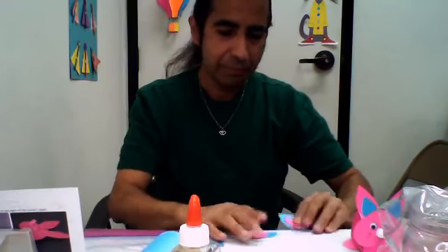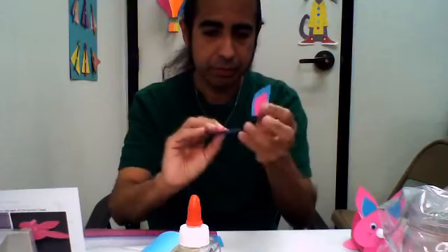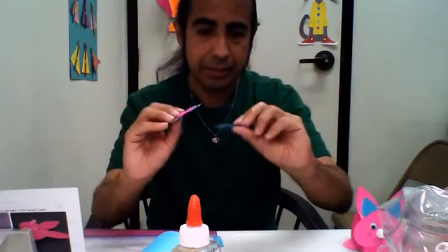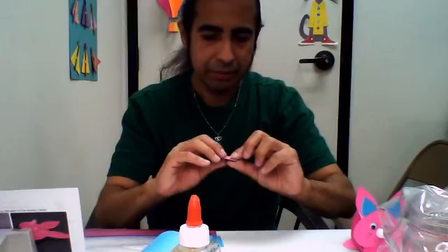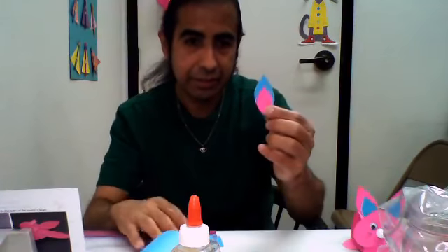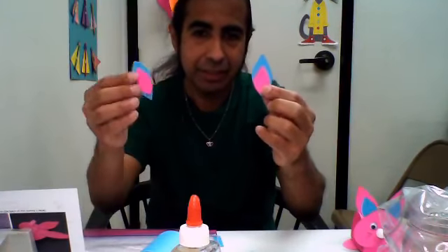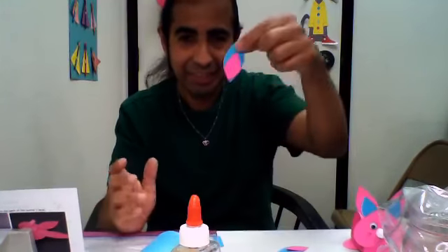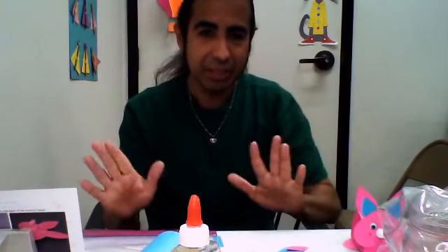So now we've got our ears made here. Remember, this is still gluing so it's slipping and sliding — that's what the glue and stickiness is all about. It's slipping on me here. We're going to put these aside and let them dry up a little bit.